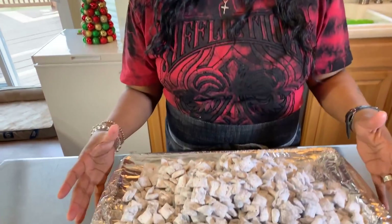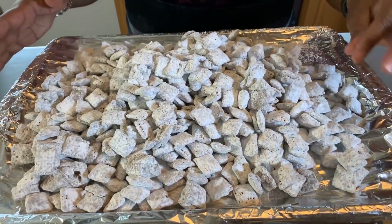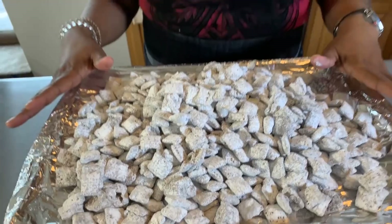Our holiday snack is almost done. Look at the amount that nine cups of Chex cereal mix made — it's a whole lot. We can't go any further until we put this in the refrigerator like I spoke of. Make sure you shake off the excess powdered sugar. This is going to go in my refrigerator for 15 minutes, and when I come back we'll put our final touch on and we'll be done.